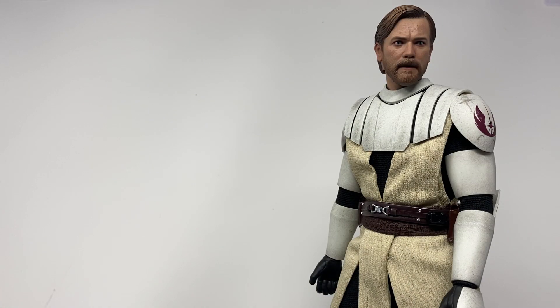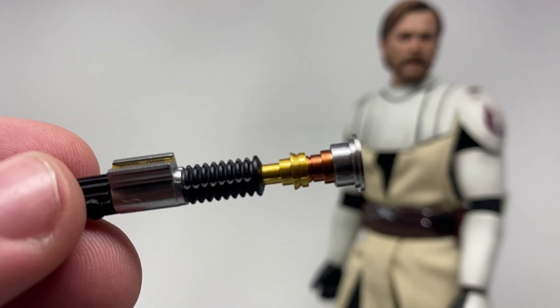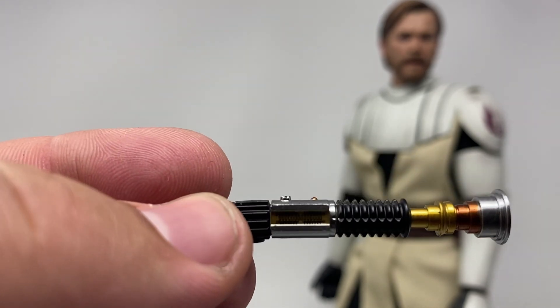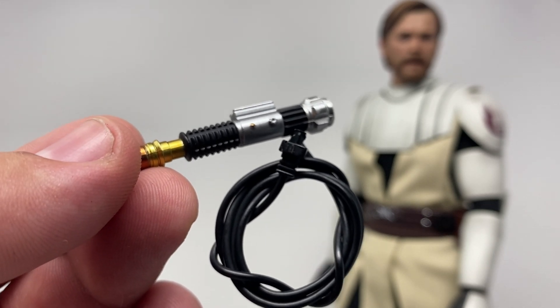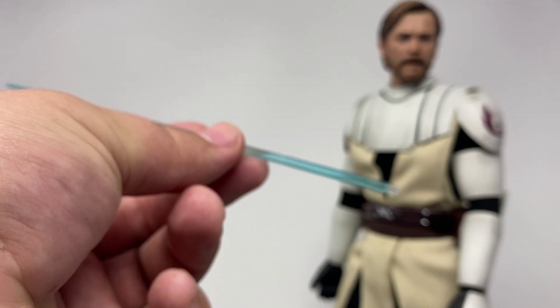Obi-Wan comes with a few accessories. He comes with two versions of his lightsaber — one regular version which looks really nice. I love the way Obi-Wan's lightsaber looks; it's a crisp, clean design. He's also got one with a wire in case you wanted to plug it in and have the LED blue effect. And he's got his normal swishing blade and his regular standard one.